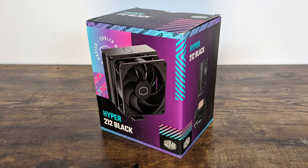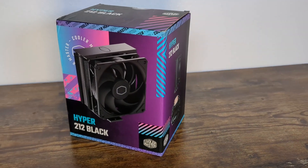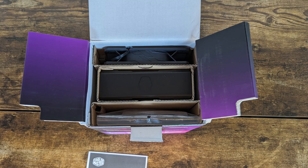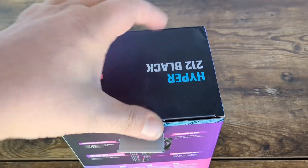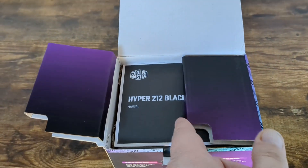Alright guys, today we're looking at Cooler Master's new Hyper 212 Black, the latest revision of the 212 with their newest sickle flow edge fan. Now this has got to be the millionth revision of this cooler at this time, but let's take a look and see how it does.